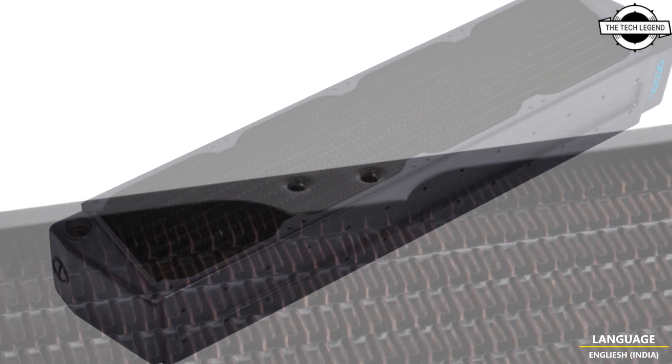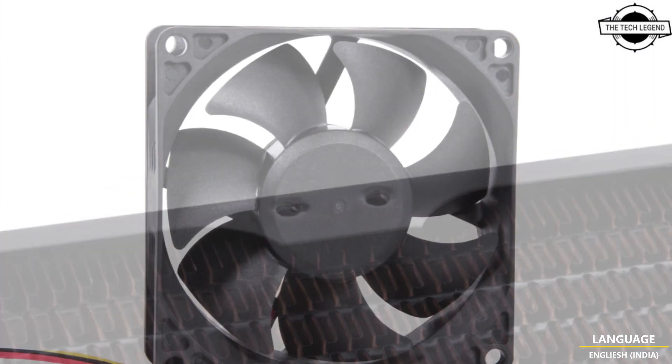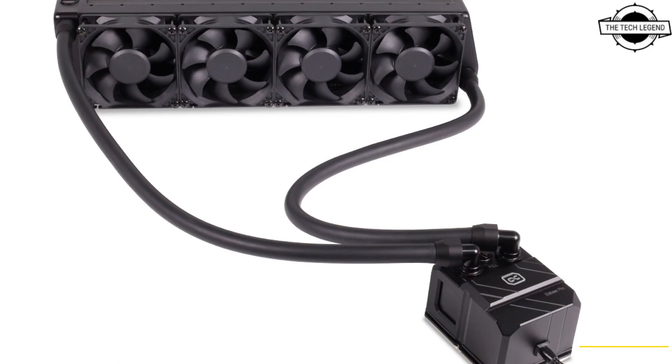It uses the very compact but high-performance DC LT2 pump, which also offers enough power to integrate additional components like GPU water coolers into the water loop. The hose connections follow the standard DIY segment format, allowing easy replacement using standard G1/4 inch threads.